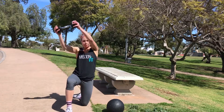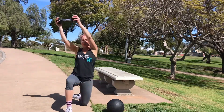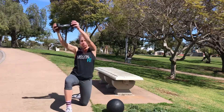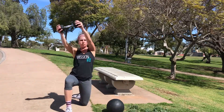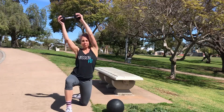Go. Keeping my core tight, my glutes tight, pulling that dumbbell cross my body. Arms are straight. Rest.